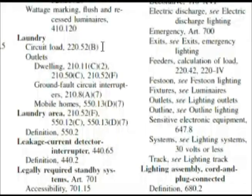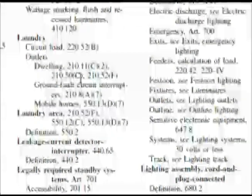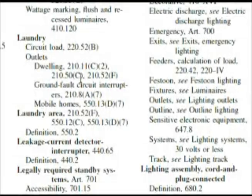It looks like we hit the jackpot because our question asked us for a calculated circuit load of blank volt-amps, so this is going to be a very good place to look. Remember, we also thought about 'dwelling unit' — dwelling was one of the things to look at, and branch circuits. Under dwelling, there are several things, but I want you to keep in mind 210.52F. Right now though, we're going to go to 220.52B and look at circuit load.